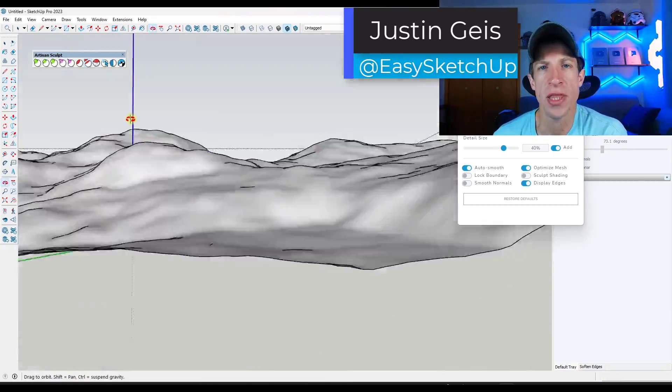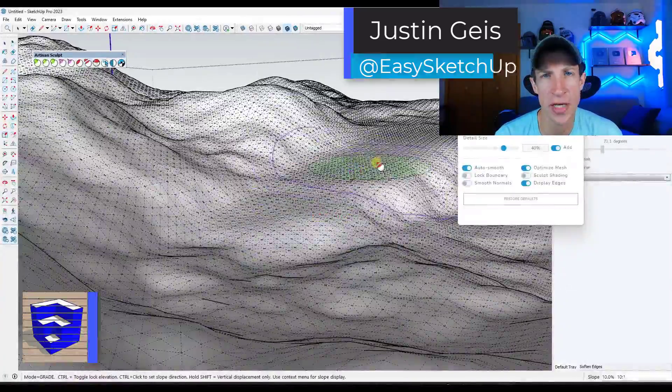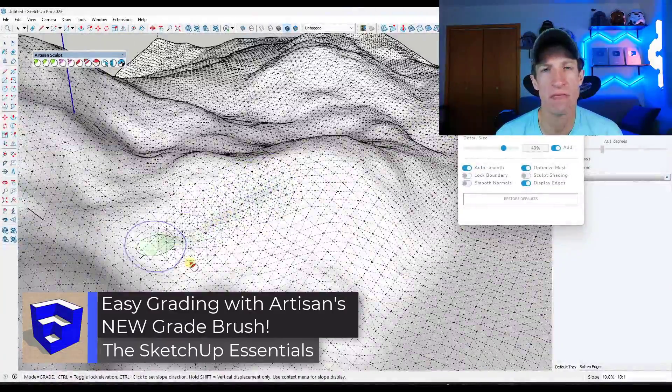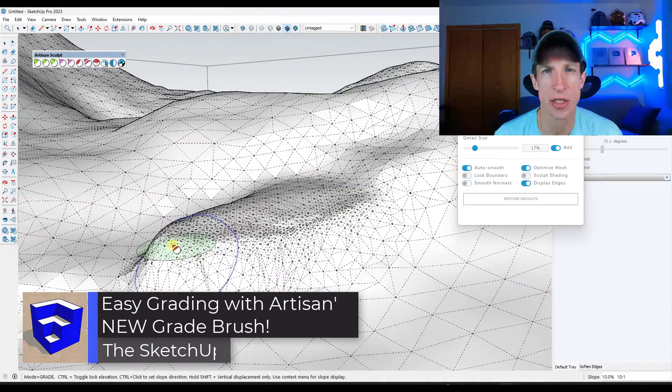What's up guys? Justin here with SketchUpEssentials.com. Artisan 2 just added a feature that can make a huge difference in the way that we edit grades in SketchUp. Let's go ahead and jump into it.